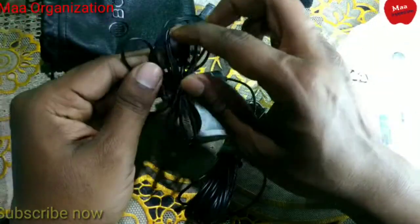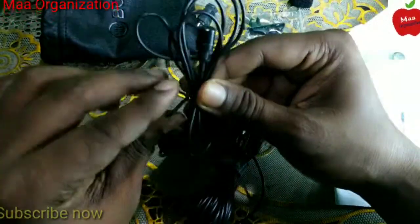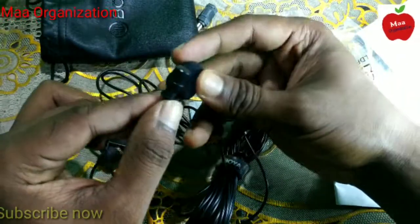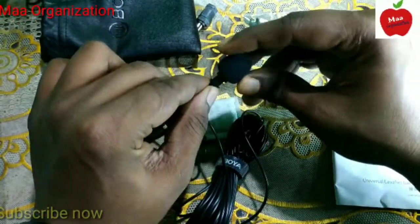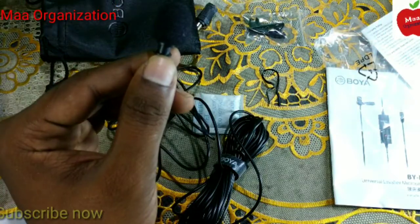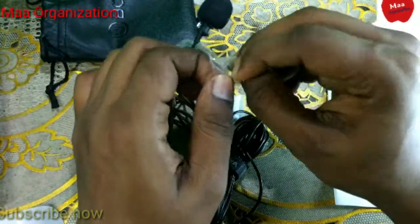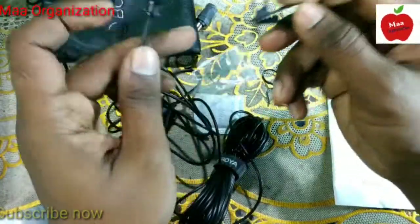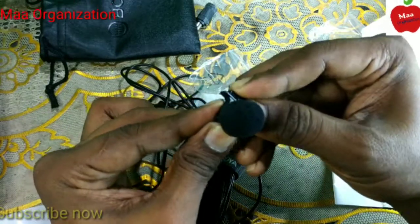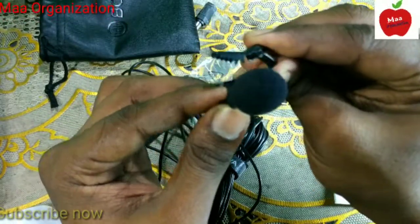Now I am showing how to set this up. First, set the clip onto the microphone. Then attach the clip to your clothing — clip it on and press a little harder. Use your shirt or clothing to hang the microphone and you are ready to go.